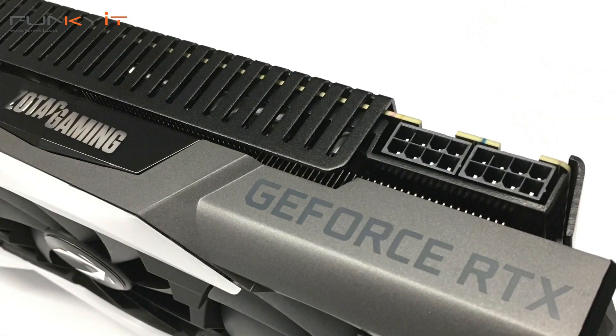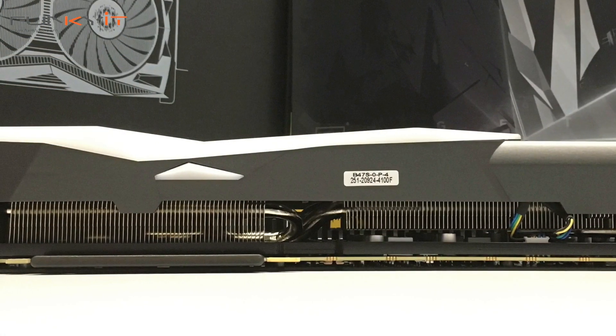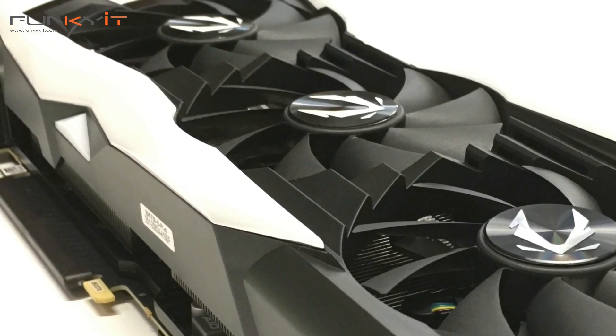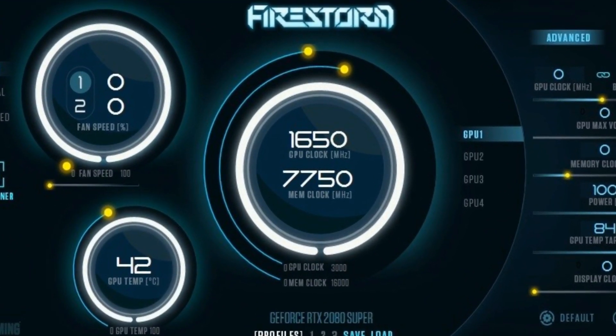Like with all Zotac Amp and Amp Xtreme editions, this card comes with great features including Power Boost and the 16+4 phases. You also get Spectra 2 lighting for RGB effects, as well as Ice Storm 2 cooling with the metal wraparound backplate and active fan control. And if that's not enough for overclocking enthusiasts, you can take the card further with the Firestorm overclocking software.